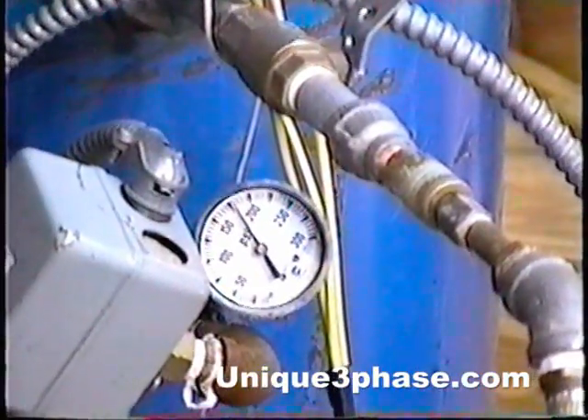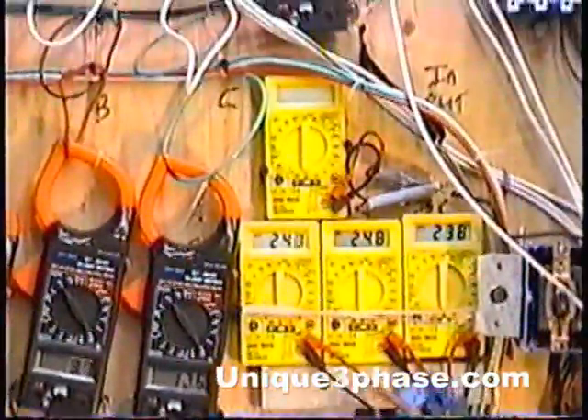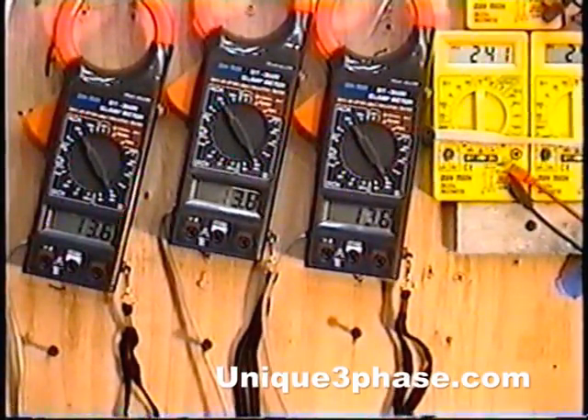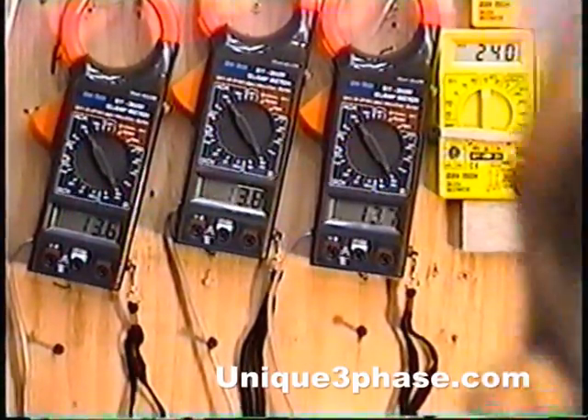Now we're up to 18.3 amps. Go over to the air pressure gauge — we're going over 175 pounds right now, at 18.4 amps input. Look at the motor amp meters again: 13.5, 13.6, 13.7, 13.6, 13.8, 13.6. Holy moly, look at the air pressure gauge — we are getting up to almost 200 pounds there. I better bleed some off.